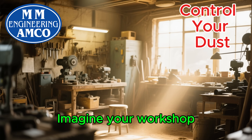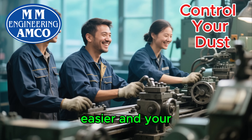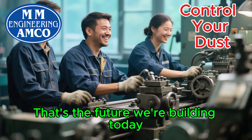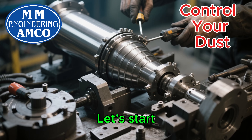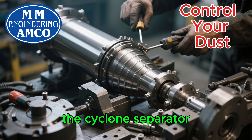Imagine your workshop, free from the constant haze of dust. Imagine your workers breathing easier and your machines running smoothly. That's the future we're building today. And we're going to do it together. Let's start with the heart of any dust collection system — the cyclone separator.